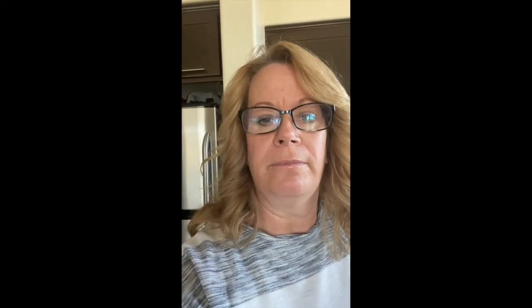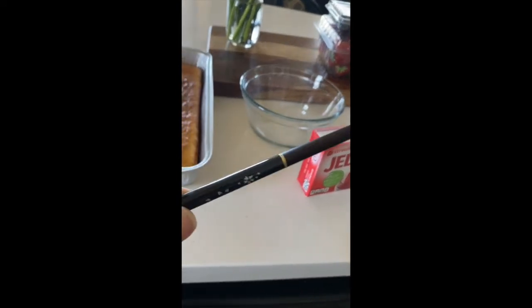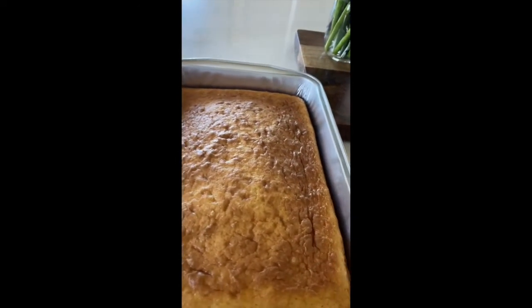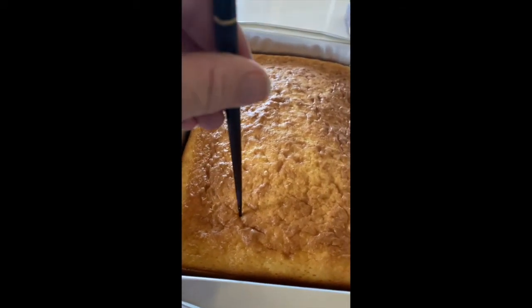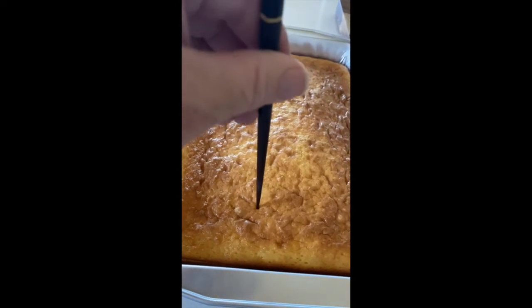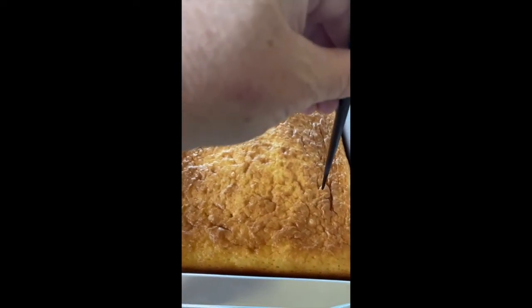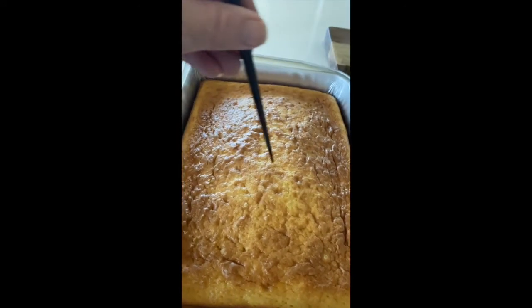Once it's out of the oven and done, you're going to need your box of Jell-O and some type of poker. I'm gonna use a chopstick — you can use anything: a fork, a toothpick. What you're gonna do is make little holes all the way down about a half an inch to an inch apart, going all the way across, up one inch, and then all the way across again, keeping that up all the way down.